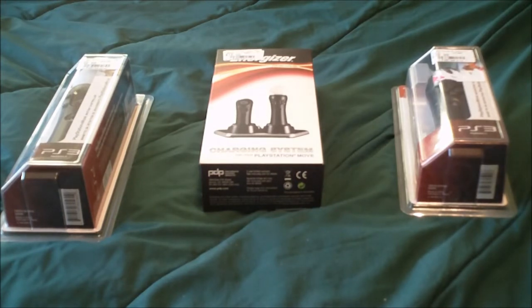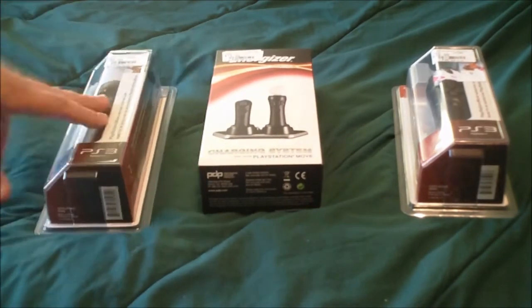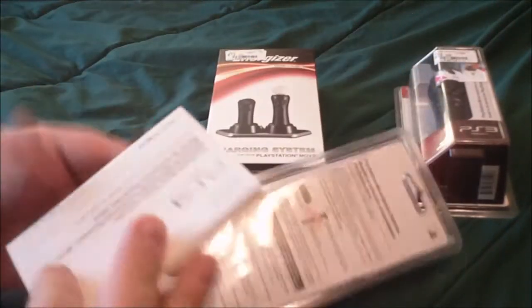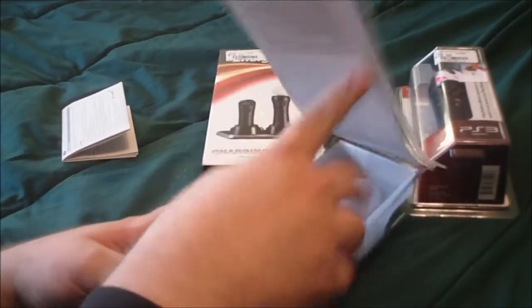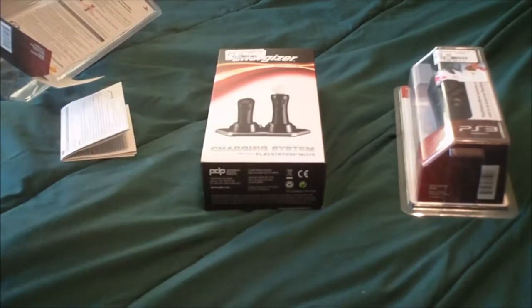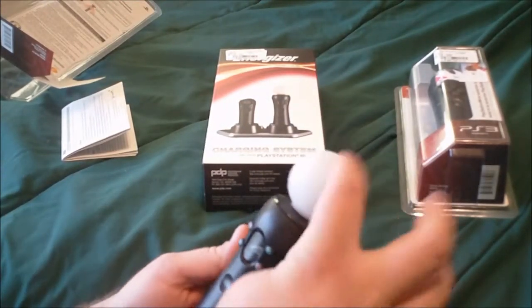Instead of doing separate videos, I'll just do this in one shot. Let me cut open the Move controller — these are in blister packs, so I'll just skip to the next scene and open it. Alright, I cut the back. You get an instruction manual — I'll probably look at that later. And behind this is the Move controller. It already has a strap on it.